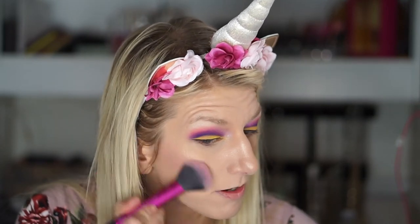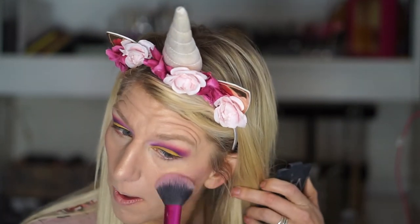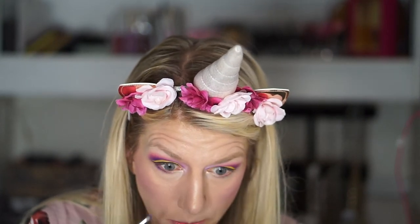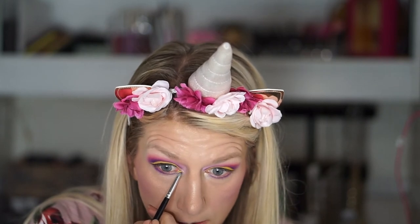I'm going to go in with my NARS Mata Hari blush. I feel like it's a perfect blush for this type of look because it's a pinky purple — I've been wearing it a lot lately and really loving it. I'm definitely feeling a little disco ball-y, but we'll see. I'm going to go a little extra with the highlight because why not? I think I'm going to take one of these colors and put it under my lash line — I think I'm going to go with this dark purple shimmer shade. And I might just put a touch of the yellow kind of coming down right there too.